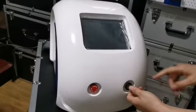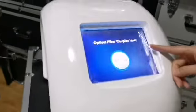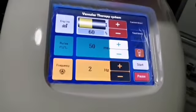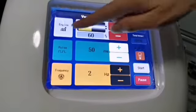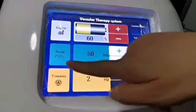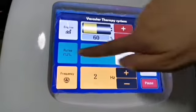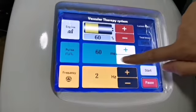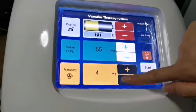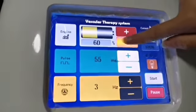Now boot up the instrument. It loads automatically into the operation interface. This is the energy setting, this is the pulse width, this is the frequency. Press the plus and minus buttons to adjust the parameters.